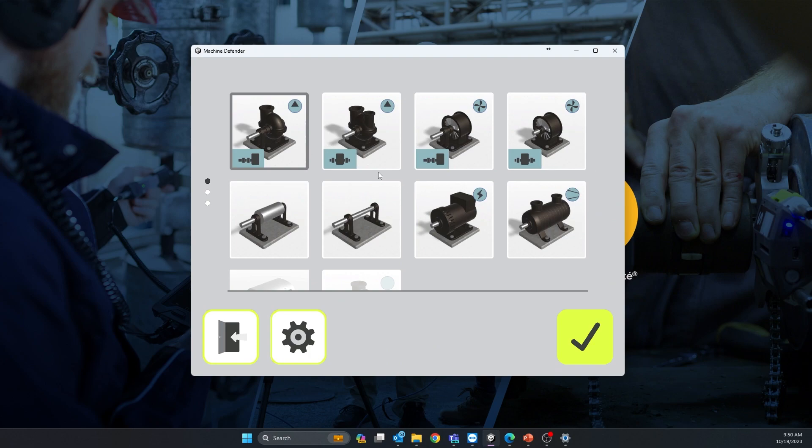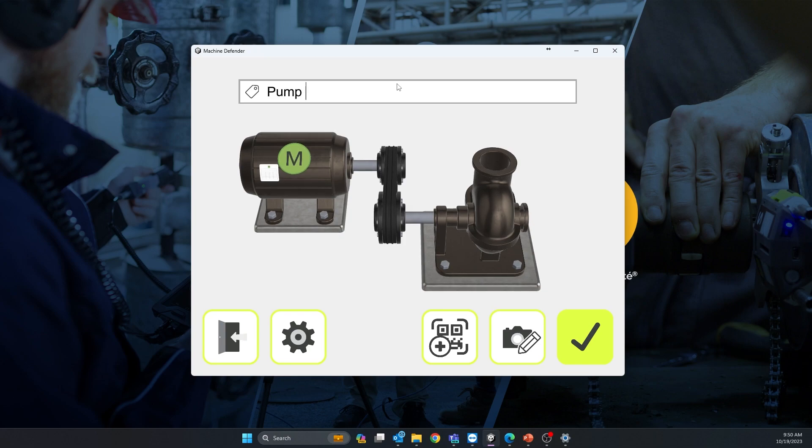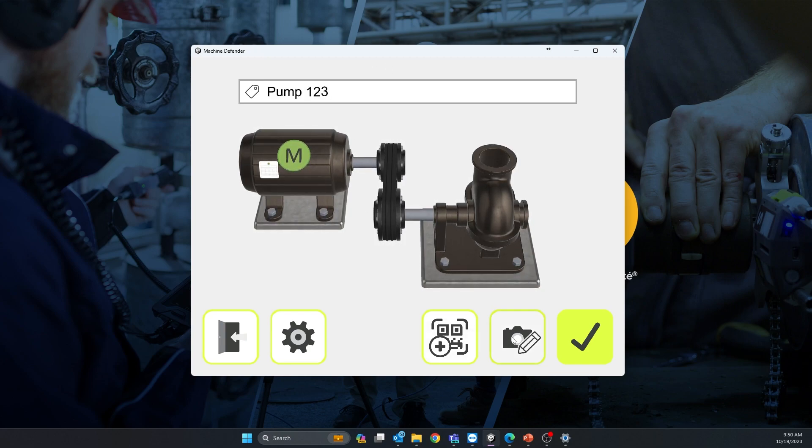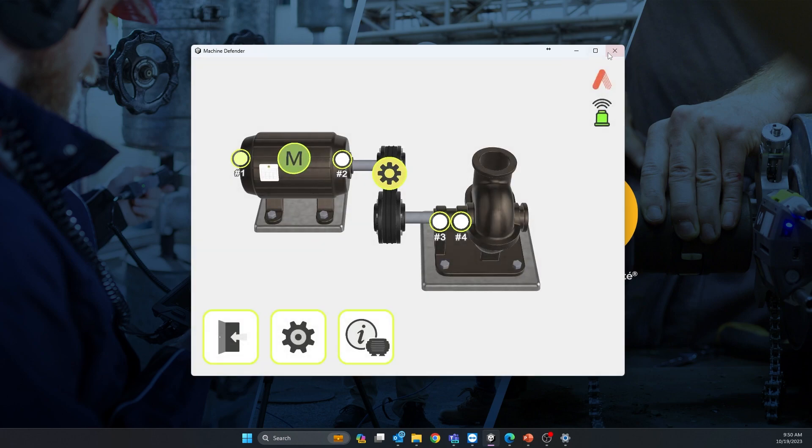Then select the type of driven equipment you have — options include between-bearing pumps, overhung pumps, between-bearing fans, overhung fans, generators, compressors, rollers, jack shafts, etc. Let's select overhung pump. Name your machine — for example, Pump 123. You can also take a picture of your equipment, which will appear in the report. Validate to create your machine.